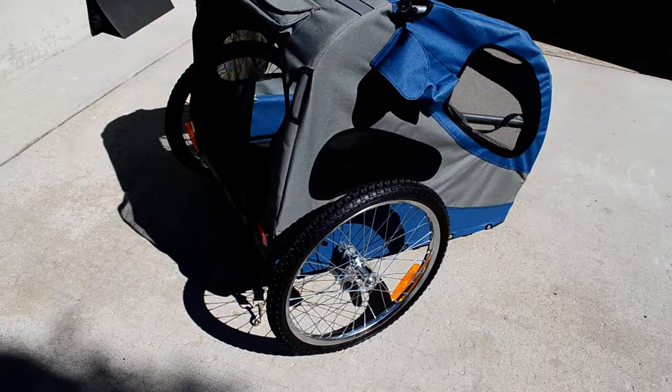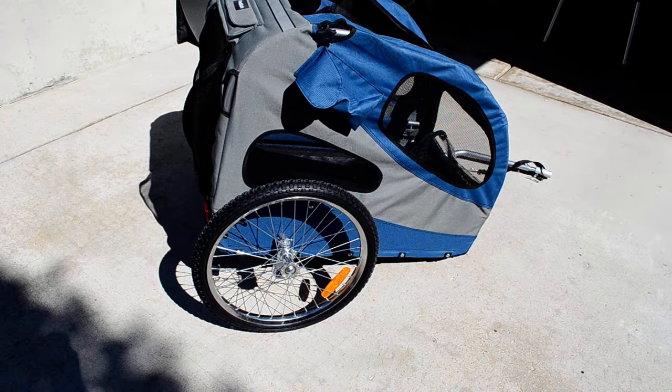The wheels are 20-inch wheels on the large style trailer. They are not rubber — they're made out of some type of nylon.